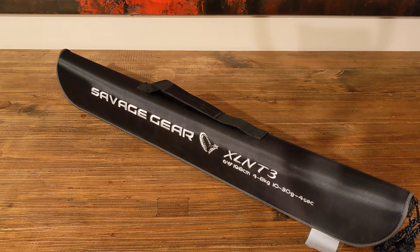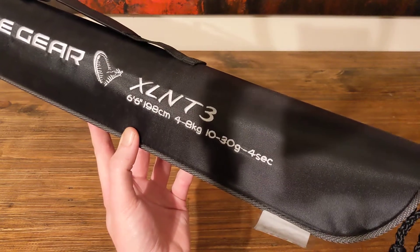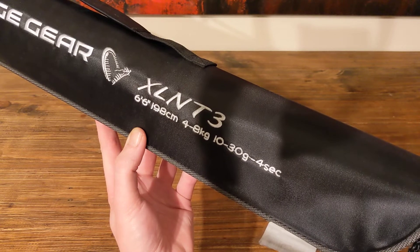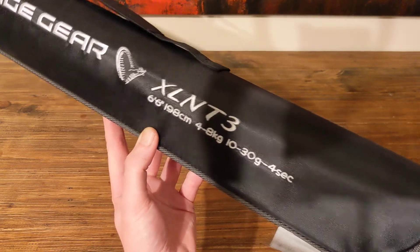It's a 6 foot 6, 4 to 8 kilos, probably a little bit heavier than what I think I need. I do have a very light Shimano X-Age setup, so hopefully this is a step or two up from that in terms of weight. And if it is too heavy, I can always just go back to my Shimano.